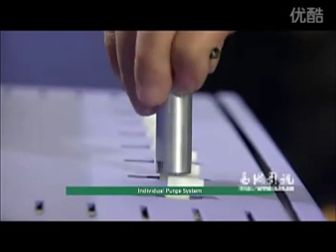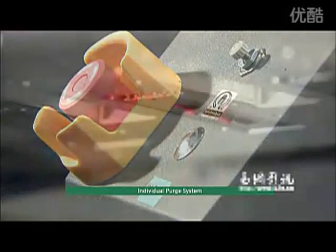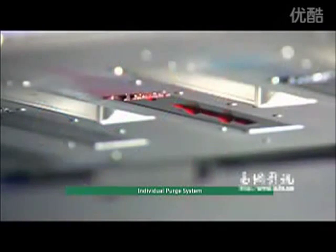Individual purge system: the individual purge system allows purging of a specific single ink channel for ink cost-saving purposes.